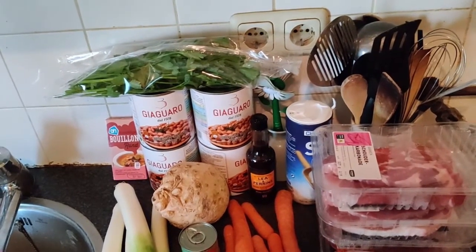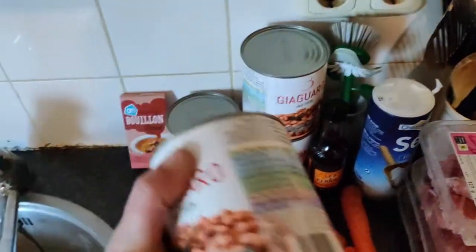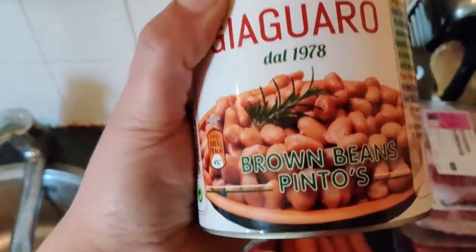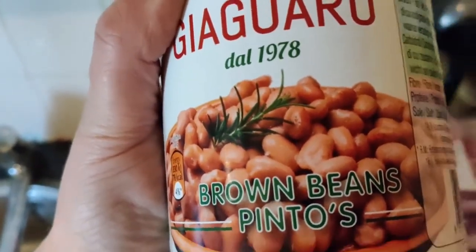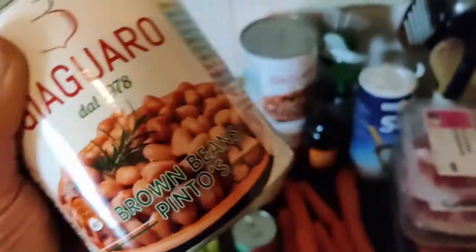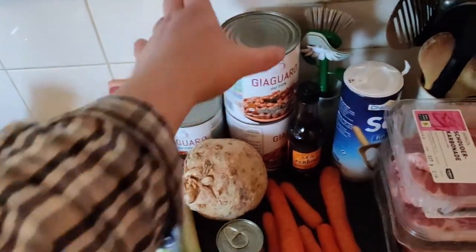A few days ago I read something on the internet about Dutch brown bean soup and that some people used pinto beans, so I went to my local grocery shop and was looking for pinto beans. Unfortunately they only had them canned, but that might be a new experiment because I never used canned beans in soup. I bought four of those thin cans.